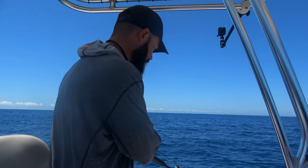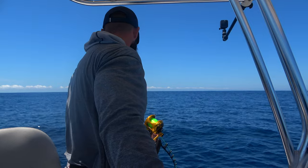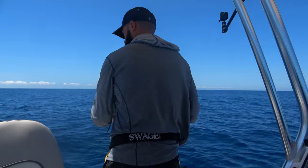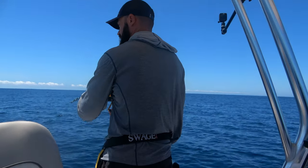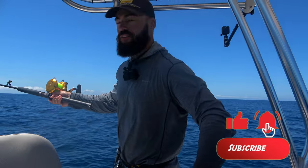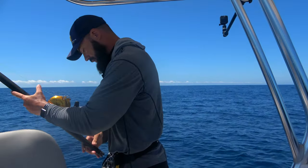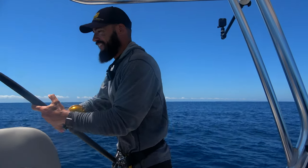He's taking my bait now. He's about to jump — he's cranking for the surface, flat out.